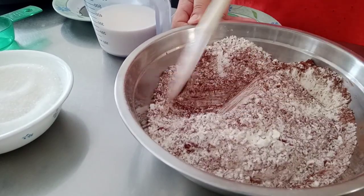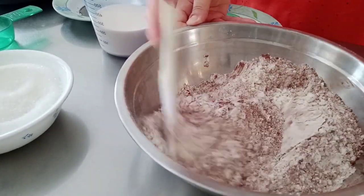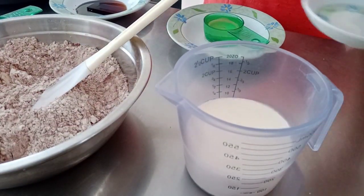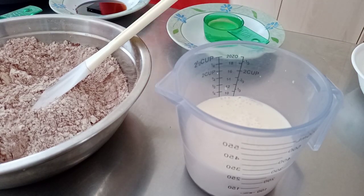After that, mix all the dry ingredients very well. Make sure you mix the dry ingredients first. Then the next step is preparing the buttermilk — if you don't have buttermilk at home, you can use fresh milk and add two tablespoons of vinegar, and that's it.